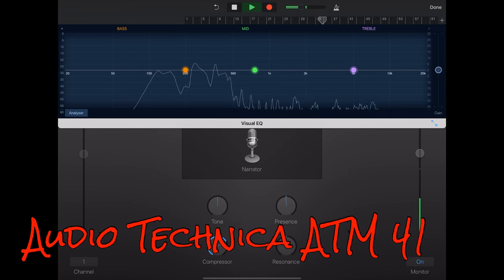This is the Audio Technica ATM41. Again, the same setup, same cables, same audio interface, same settings, and talking in the same position as well.